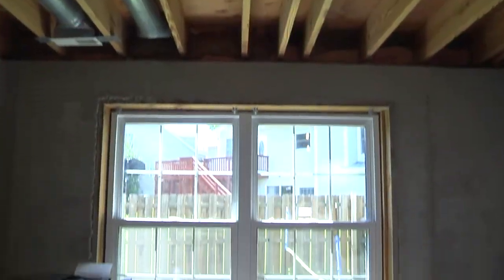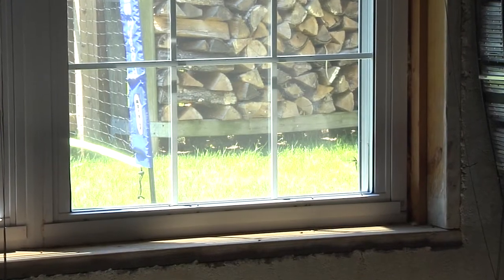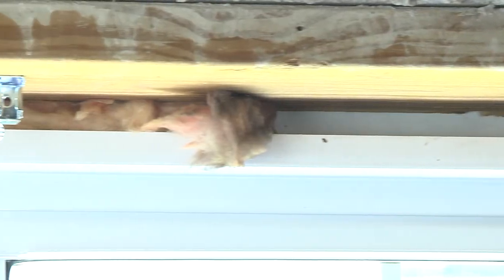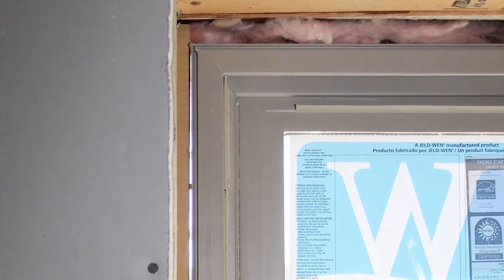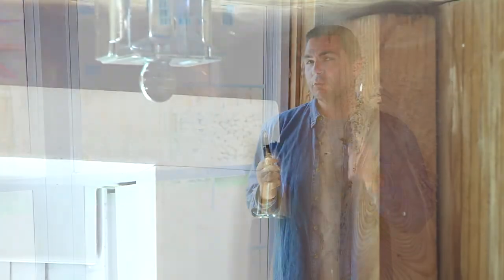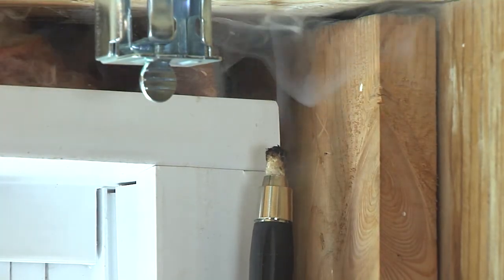Air leaks around windows and doors are a big source of discomfort and a drain on heating and cooling bills. Most windows have pieces of fiberglass insulation shoved into the gaps between the window and the framing wood. It's a cheap way to insulate, but it doesn't keep air and insects out. Light from the outside is shining through, an indication that air and insects are getting in. Using a special tool called a smoke stick, we can monitor air movement drawing through this window. A disturbance in the smoke column confirms air leaks in the window.